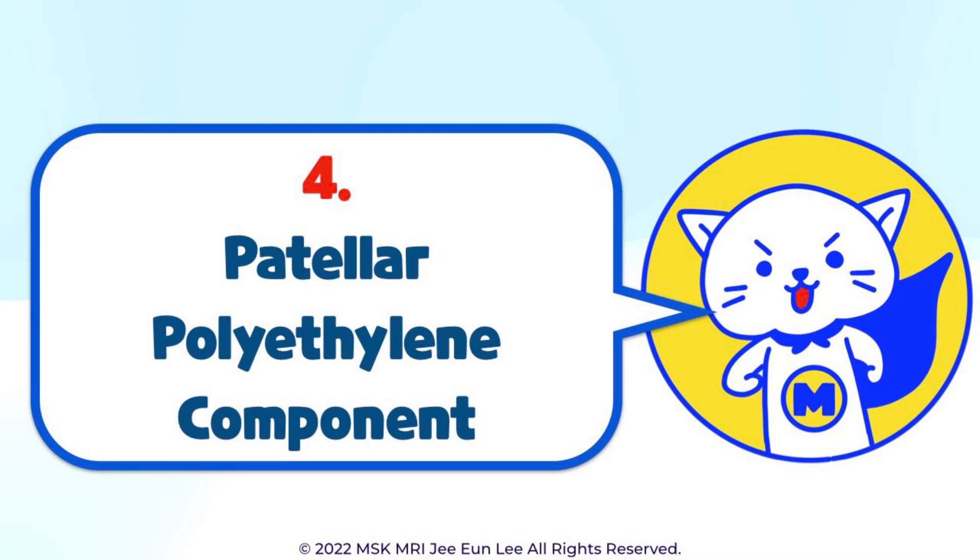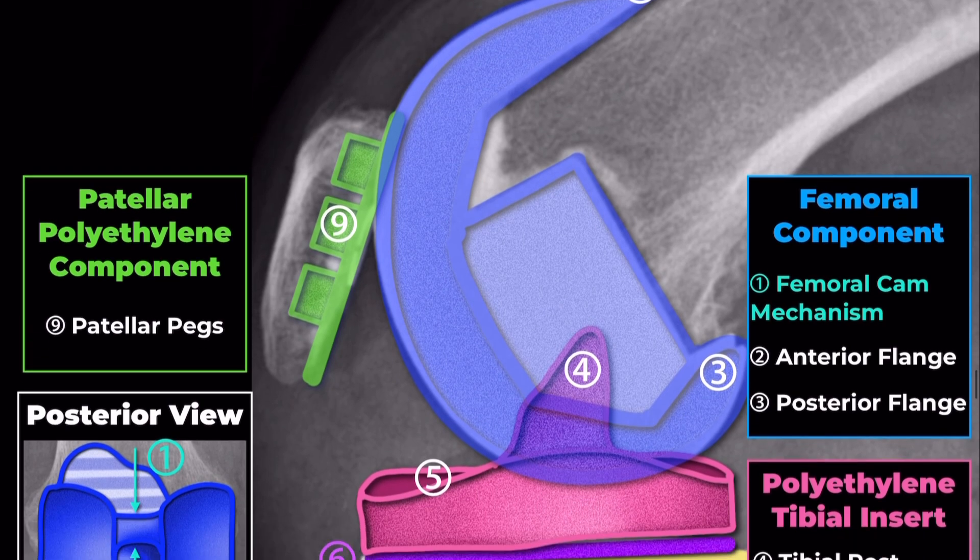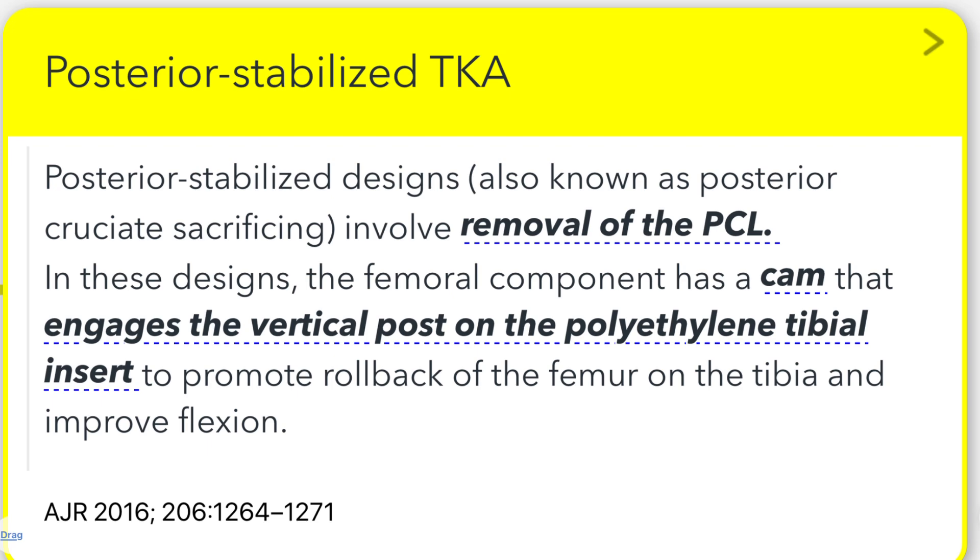Patellar Polyethylene Component. Patellar Pegs: the patellar polyethylene component typically includes patellar pegs, which help anchor the component to the patella. These pegs ensure proper fixation and alignment of the patellar button, allowing it to glide smoothly within the femoral groove.